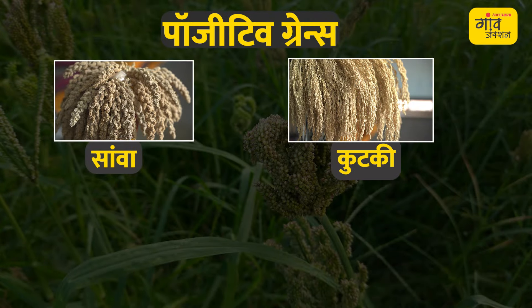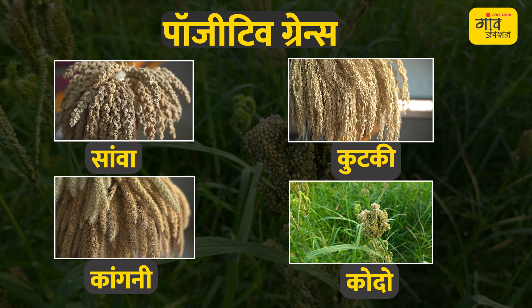The second category is positive grains. In this we have sawa, kutki — which is little millet — and then we have kangni, which is foxtail millet. And then we have kodo millet.